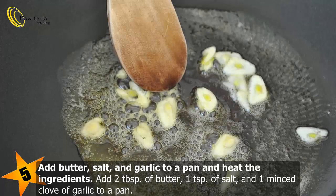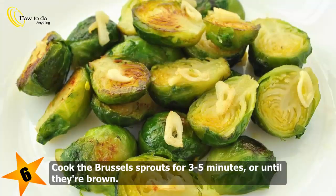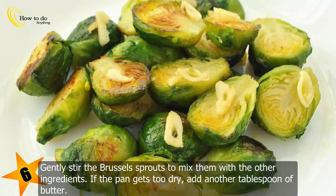Add 2 tablespoons of butter, 1 teaspoon of salt, and 1 minced clove of garlic to a pan. Wait 1 to 2 minutes for the ingredients to heat up and for the garlic to become fragrant. Cook the Brussels sprouts for 3 to 5 minutes or until they're brown, gently stirring to mix them with the other ingredients. If the pan gets too dry, add another tablespoon of butter.